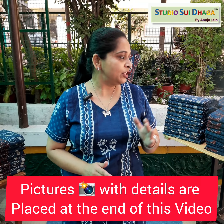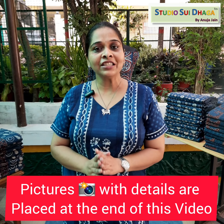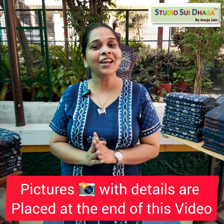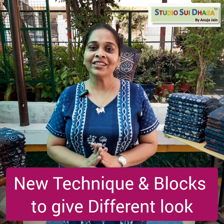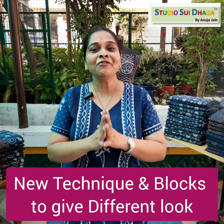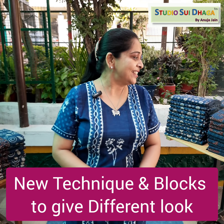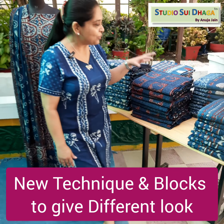At the end of the video you can see all the pictures with their code and description. Let me start showing you today's product. The best thing about today's product is we have tried to use a few new techniques and different kinds of blocks to give them a very different look. These are Indigo Suit Sets and you can see it's a huge collection.